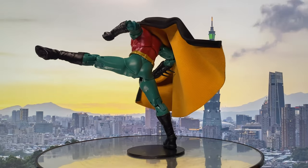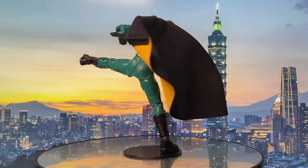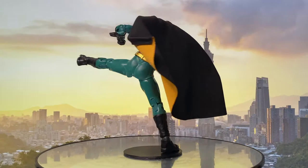Throughout the film, Dick learns the importance of justice over vengeance and the value of teamwork, evolving into a crucial ally for Batman in his mission to protect Gotham City.